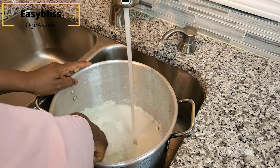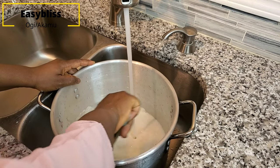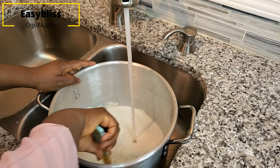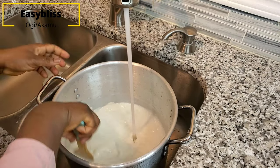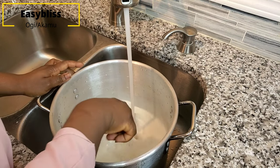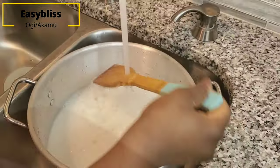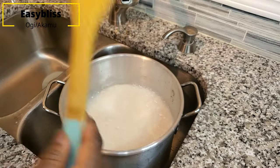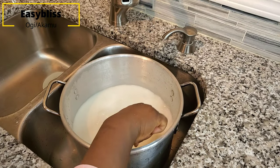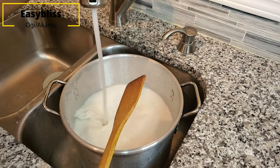Whether your water is coming from another bowl or you're doing it the way I'm doing it now, just make sure you keep stirring until you remove all the lumps — we don't want lumps in the mixture. I didn't measure the water; I'm just making sure it is three to four times the amount of powder I have. Don't mind the runny consistency, that's okay.